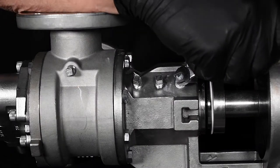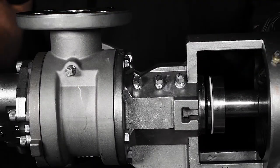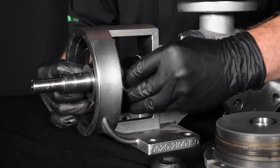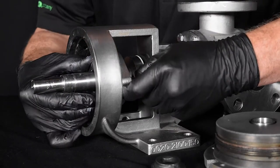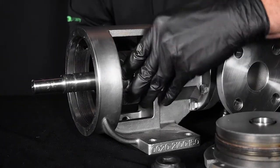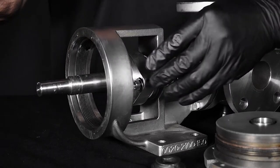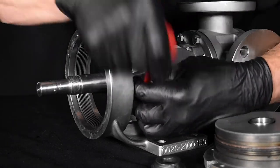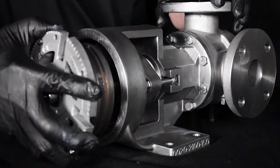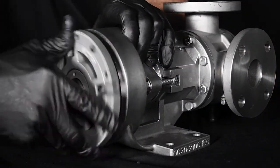Install the pipe plugs on the bracket as required and connect any flush lines. Reinstall the seal gland, cap screws, and gland nuts. Tighten the gland nuts securely and evenly to ensure that the stationary seal seat is held parallel to the rotating member of the seal. Reinstall the bearing housing and adjust end clearance.